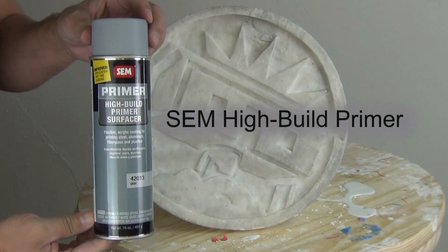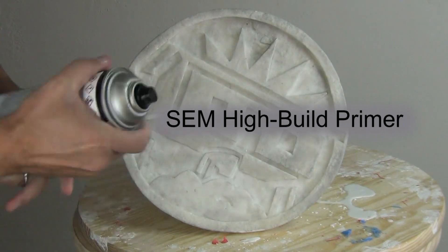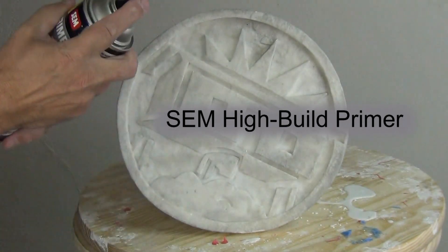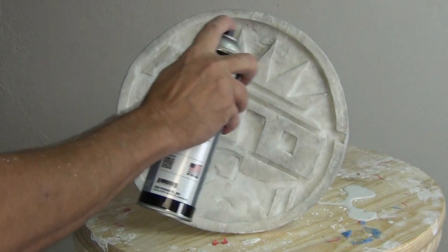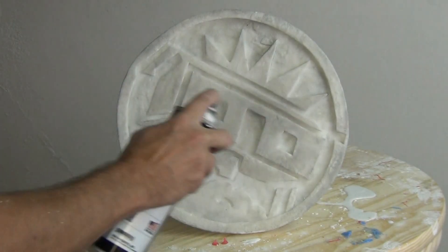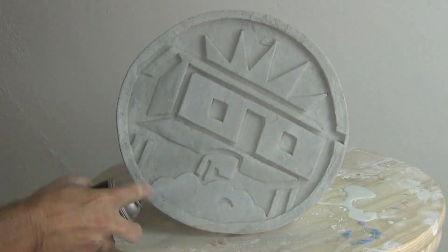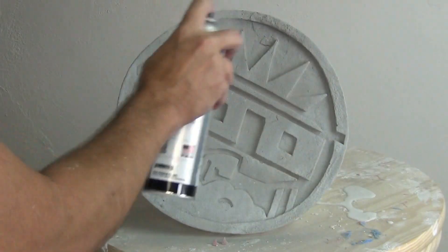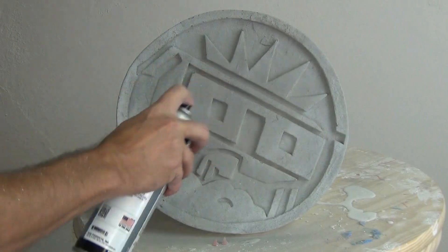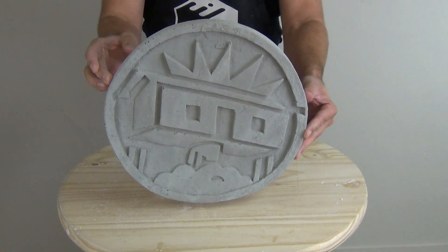For the sake of this tutorial, I'm going to apply some SEM high build primer to the part, and then we can come back and paint this in another video. SEM high build primer is a great way to finish out casts like this, and it's also a great way to prepare 3D printed parts for molding — you might have seen that in my previous video on cure inhibition, which I'll link at the end screen.